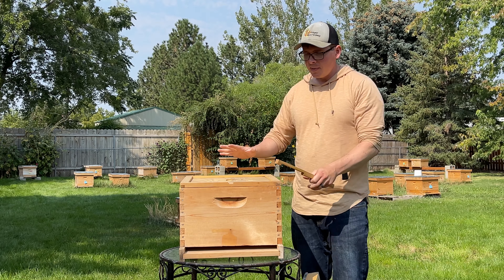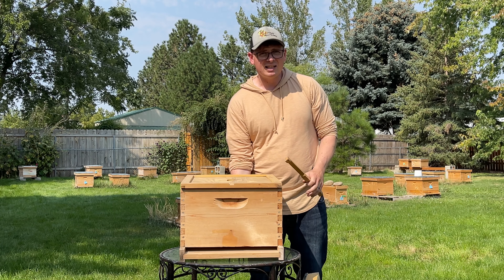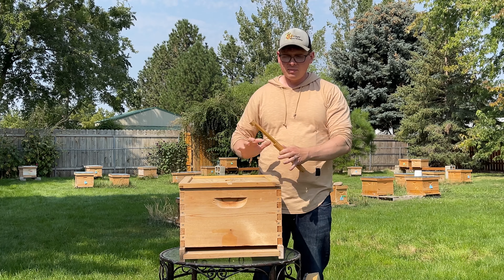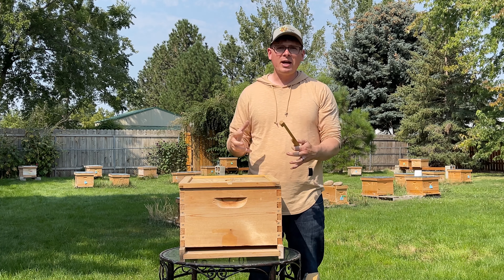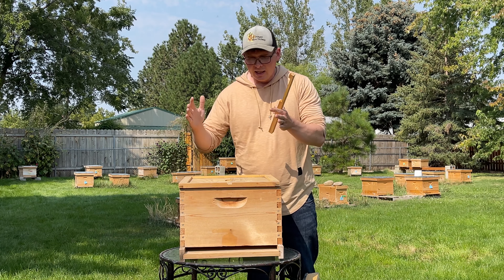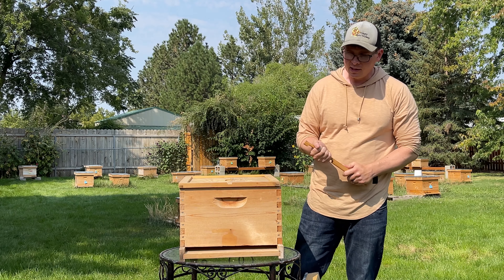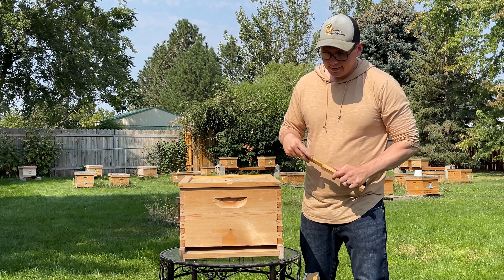So once you're ready to winterize, make sure that there's plenty of resources in here. If you can lift this up and it's very, very light, we suggest using a weighing system. It has to be very heavy. Make sure that there's plenty of resources — 89, 90% of the hive has food in it, specifically honey, capped honey.